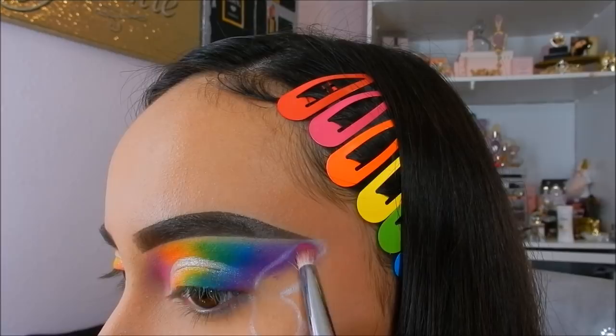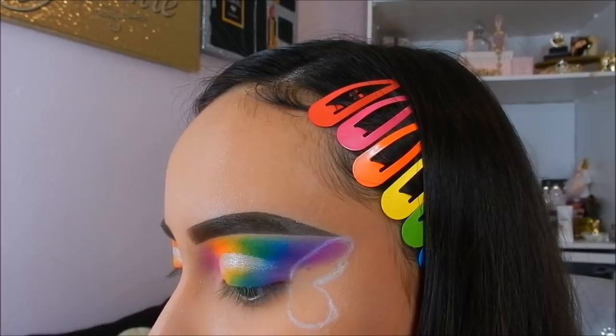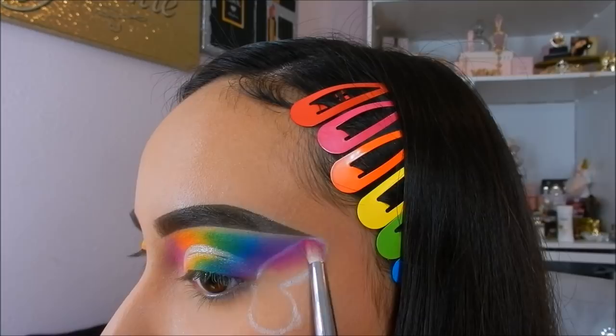Once I'm done with that, going in with the same rainbow shadows that we did before, I will be applying the pink one on top and then going from top to bottom with the same colors in rainbow form.